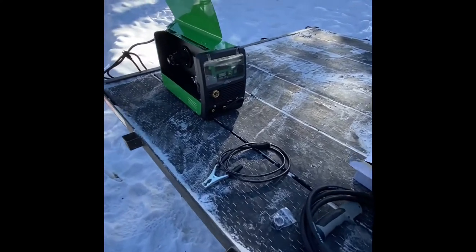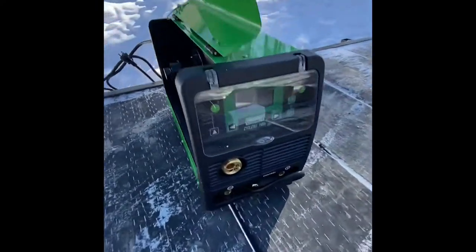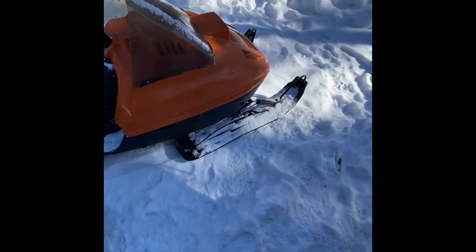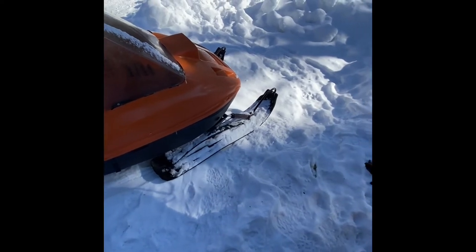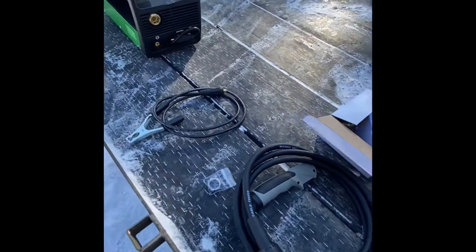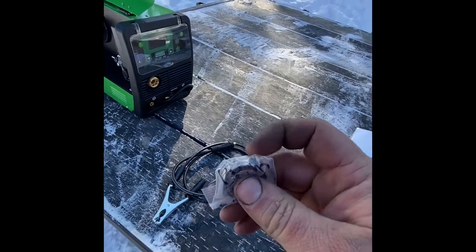I ordered an Everlast Cyclone 140e and it showed up. I'm having trouble finding new runners for my skis on this old snowmobile, so we're just going to weld some extra bits onto the existing metal that's left and hopefully that helps out a bit — maybe grind it in there.